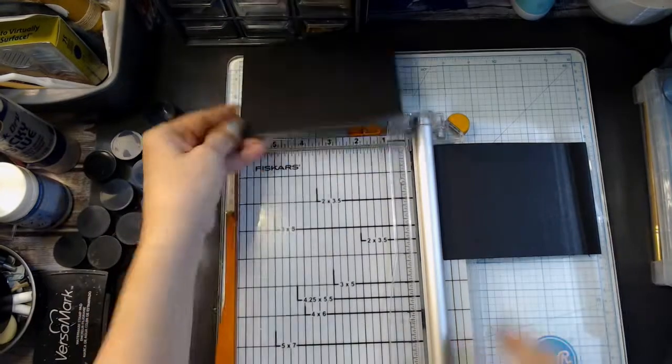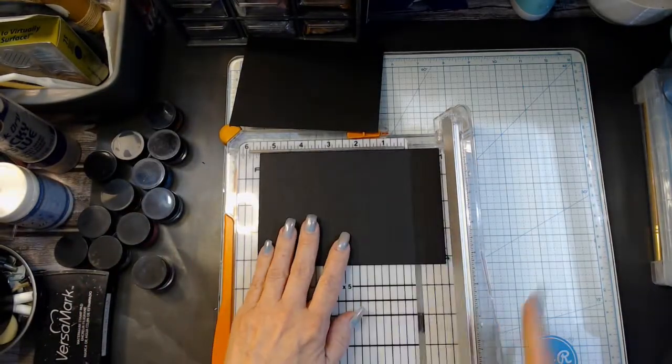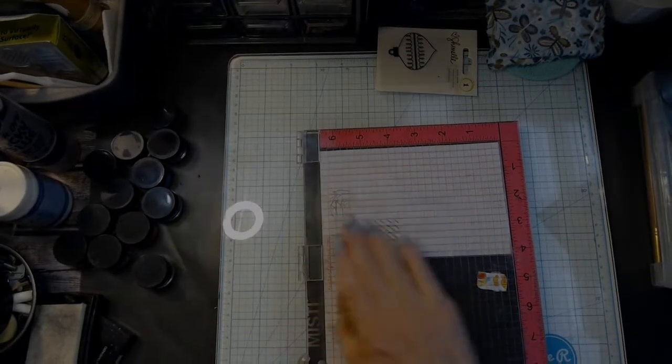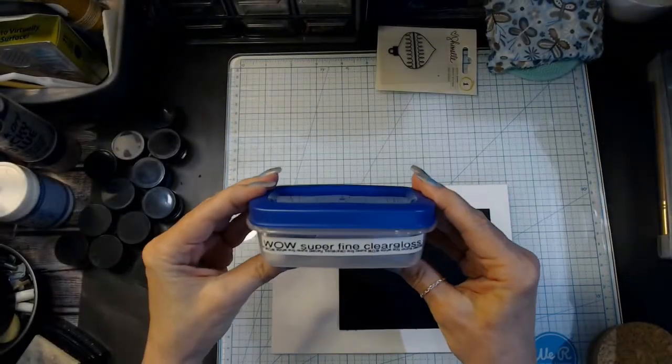I brought out my Perfect Pearls and I used a little bit of water to color it. I also heat embossed an old stamp — you can see it's a Christmas ornament. I used something that I had already and just made the best out of it.